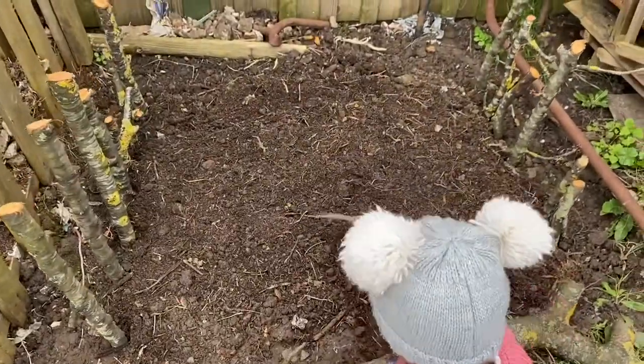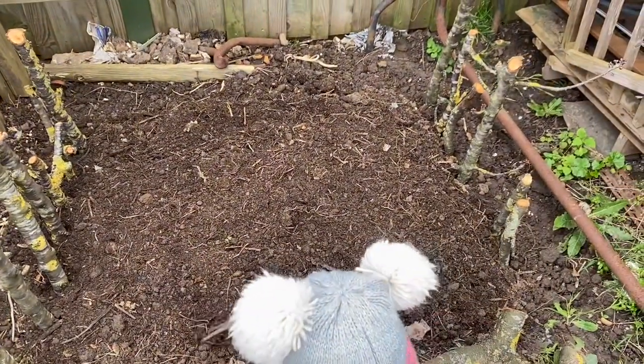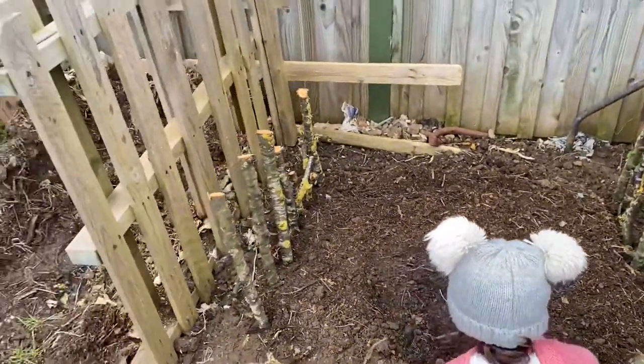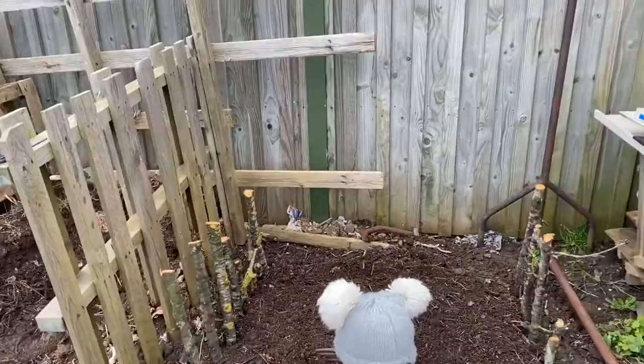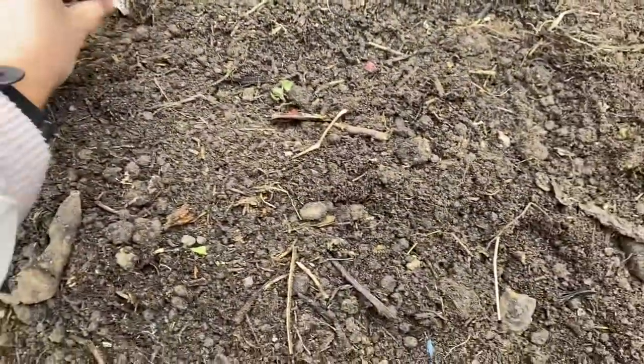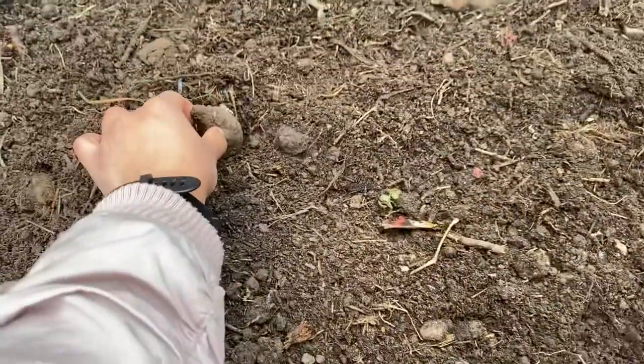We have prepared the bed with some well-rotted manure and spent compost, and I'm going to plant them around 45 to 50 centimeters apart and 15 centimeters deep. I will also broadcast some of the radishes that I showed before.